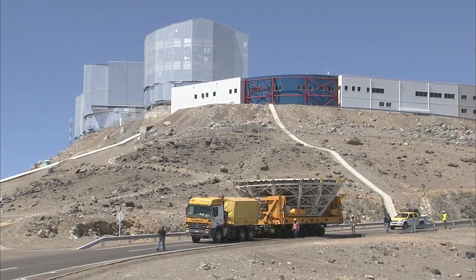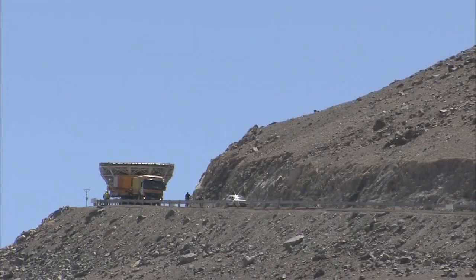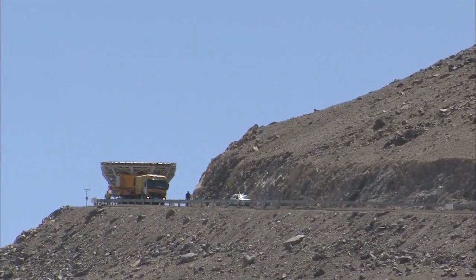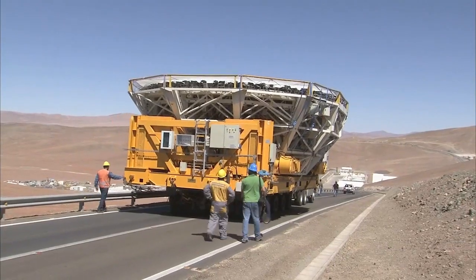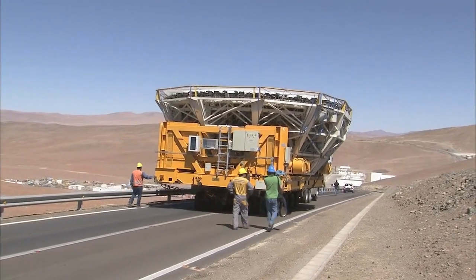The team is now ready to start the trip down the mountain to the recoating plant. This journey is a crucial stage in the whole process. Before the mirror is brought out, the weather must be checked thoroughly. High winds must be avoided at all costs during the transit, because any flapping of the lightweight mirror cover might scratch the mirror. Furthermore, the truck driver is supposed to never apply the brakes, because an abrupt stop might be dangerous for the mirror. And so the truck moves along at a leisurely 5 km an hour.